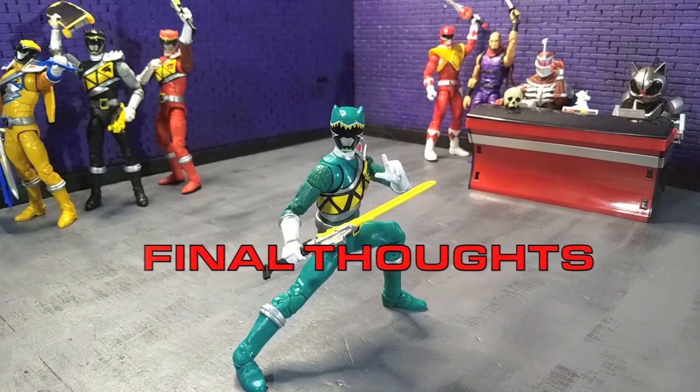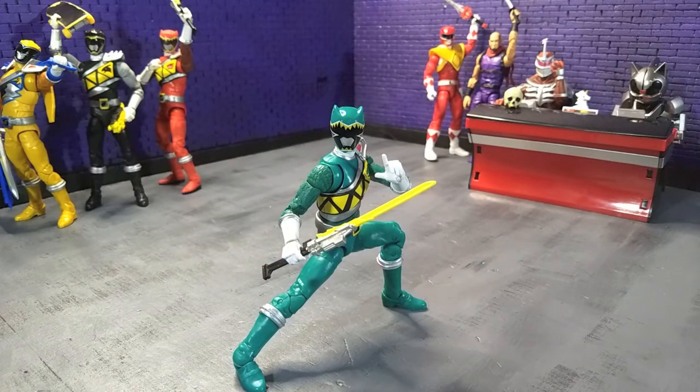My final thoughts on the Dino Charge Green Ranger: if you are happy with the other Dino Charge Rangers that were released and you are a fan of Dino Charge, then you are going to be just as happy with this figure. Absolutely pick it up if you are collecting Lightning Collection — definitely pick it up. If you just collect a lot of Sentai stuff, this is for you. Right now it is currently on pre-order through most places. GameStop seems to be getting it in and out of stock, which is how I got it earlier than I thought I would, because most of my stuff is pre-ordered through Big Bad Toy Store. I'll have links in the description to various online retailers, including Big Bad Toy Store and GameStop, so you can pick up yours.